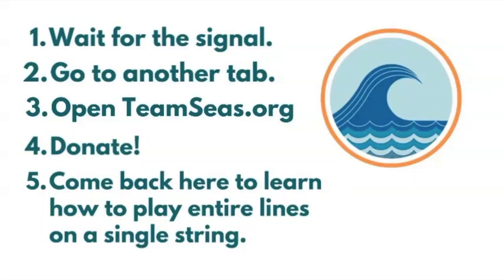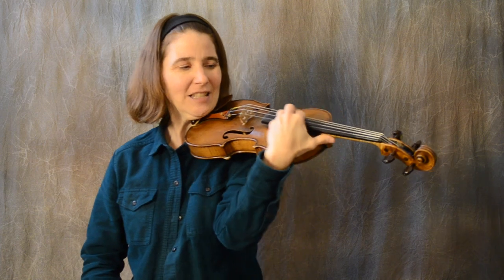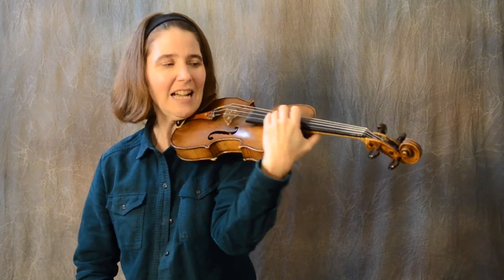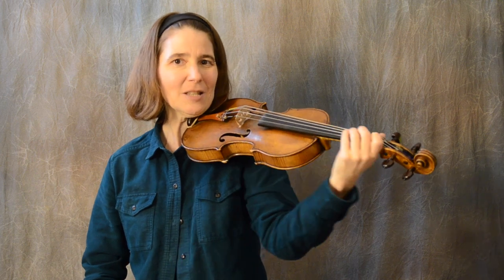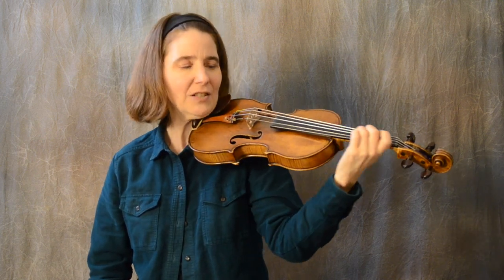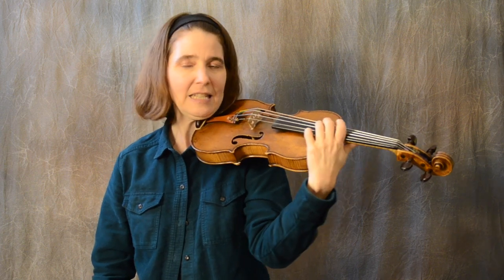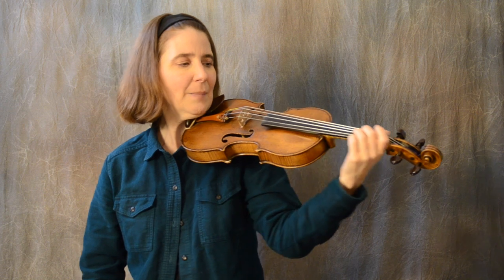Ready for the signal? It's the Team Seas logo — a wave. The first step to playing entire phrases on one string is just to slide up and down the fingerboard. Just practice this. Now put your second finger on the D string and slide up and down.